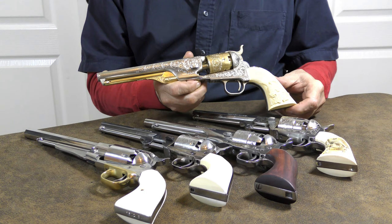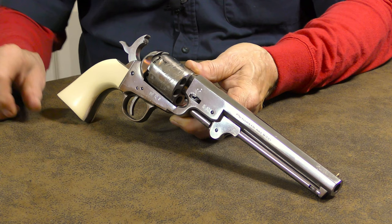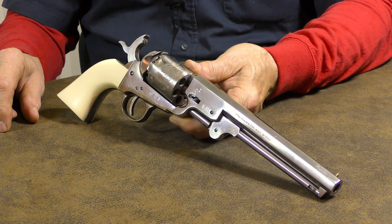There seems to be a general misconception that black powder revolvers aren't as accurate as their modern smokeless powder counterparts. Having owned and fired black powder firearms for many years, I found that statement to be a bit untrue. Properly loaded, a black powder revolver can be surprisingly accurate.